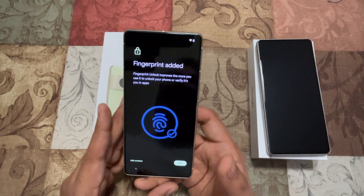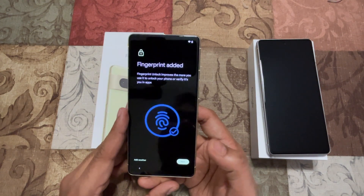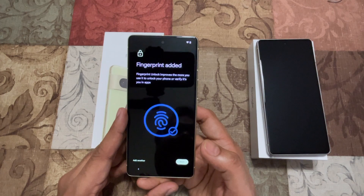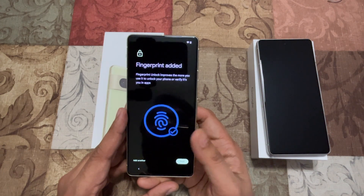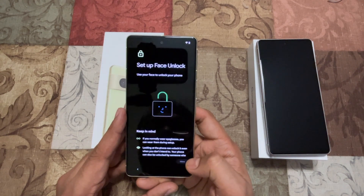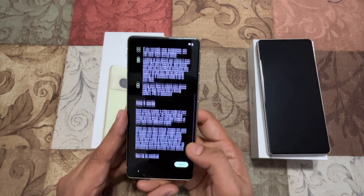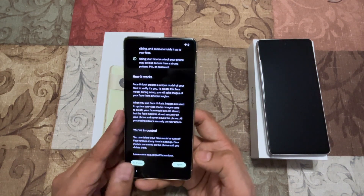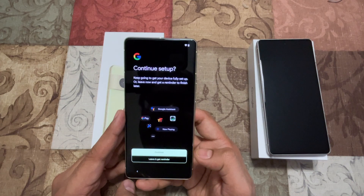That was a little too many scans for one finger — I do have an S22 Ultra and I don't remember scanning this many times, but anyway I'll just go ahead. I'm going to skip the face unlock setup for now. I skipped it.